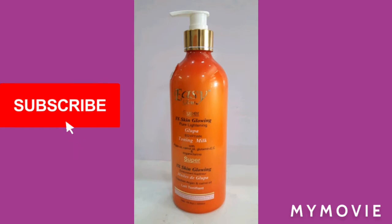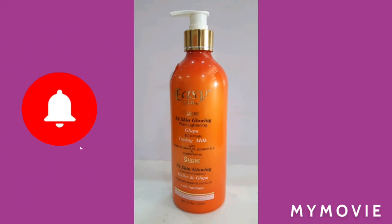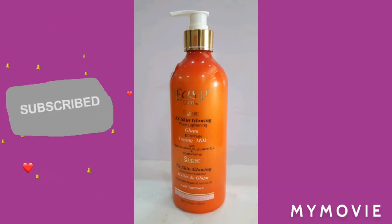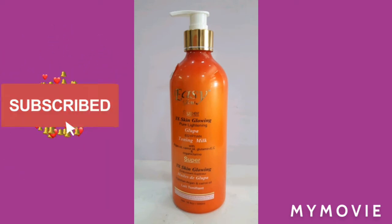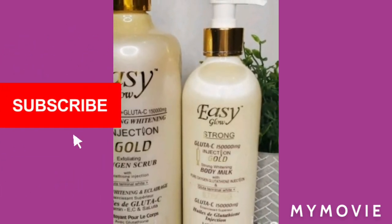First of all, the orange lotion — this one here. If you're just starting out bleaching your skin, I would definitely advise you to use the orange one. The reason for that is it is much lighter than any other one. I think there are three types, which I'm going to show you. You have the orange one, which is the light one, and then you have the white Easy Glow.